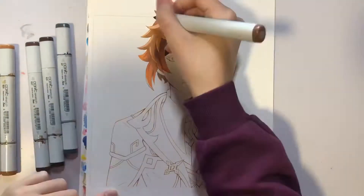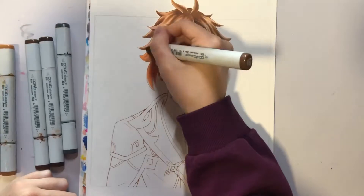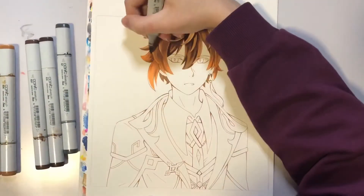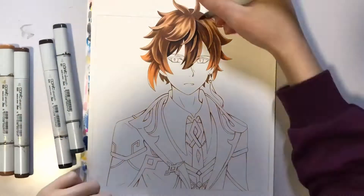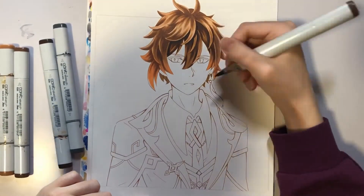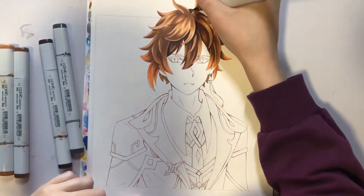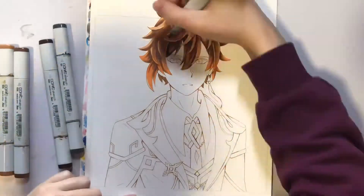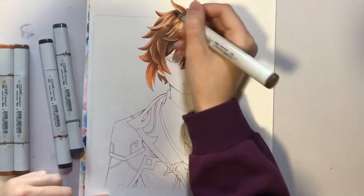So the colors that I actually can use — it's not a lot of them. I was pretty happy with the sketch, because Zhongli is my favorite character in Genshin Impact, and he's beautiful. The entire time I was sketching him, I was like, oh my gosh, that is one beautiful man. I really enjoyed his hair — hair is always my favorite part to color in, so it was fun doing that again.